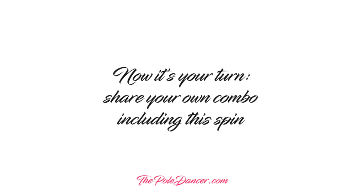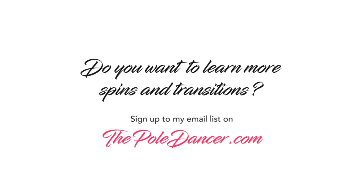Now it's your turn. Share your own combo including this spin. Thank you.